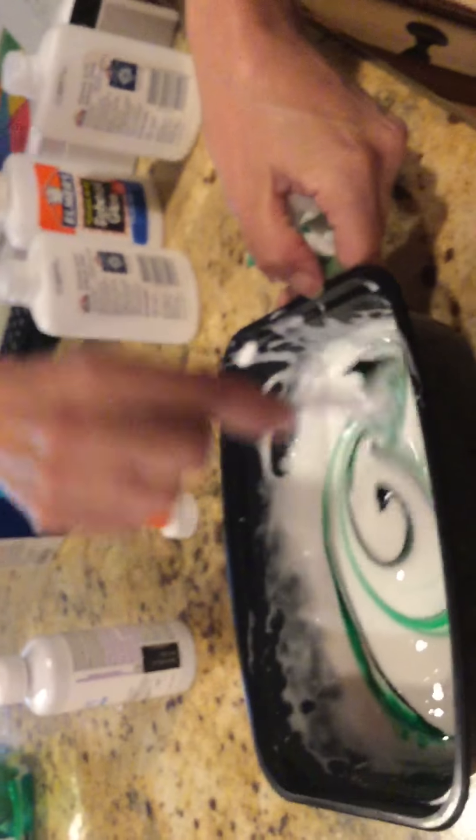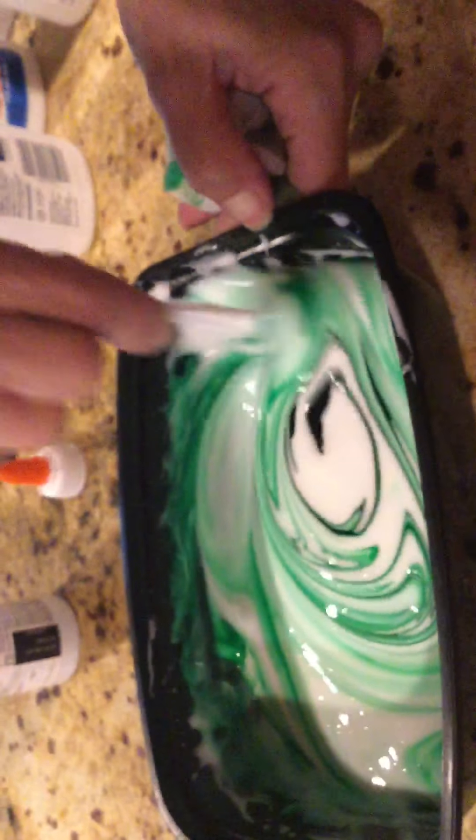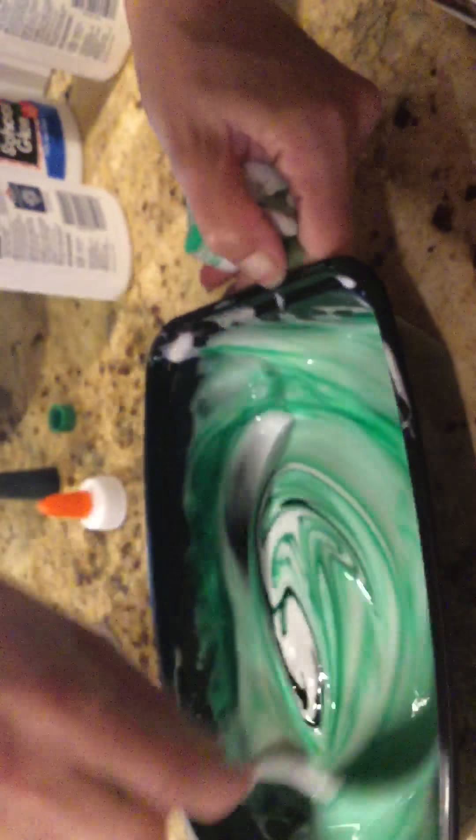Oh, she got a little bit on her hand. Oh, it keeps swiping. Oh, that looks really cool! Oh, that's awesome — this is so cool!